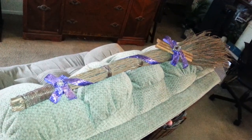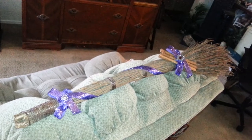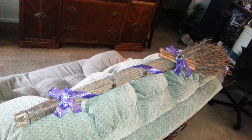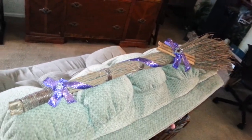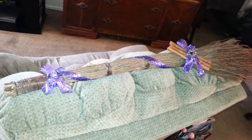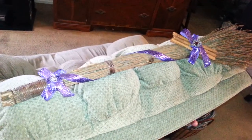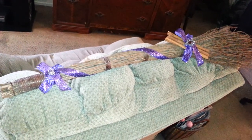Hi, everyone. This is kind of hard to take a picture of. I'll have to do it later too, when it's on the wall, but this is my finally finished craft project, my Beezom that I found at the Goodwill. It's been laying in wait for months now trying to get done, and I finally did it today. I think it took me about half an hour.